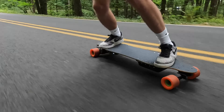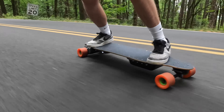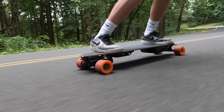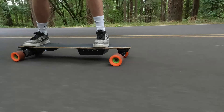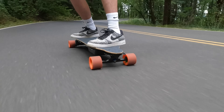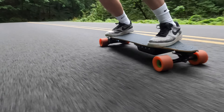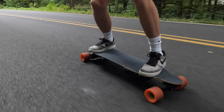Hello everyone, welcome back to another video. In today's video I'm going to be showing you how I built this DIY boosted board electric skateboard clone. The goal of this build was to make an electric skateboard that looks and feels like a boosted board but with much higher specs. I took a stab at this three and a half years ago and it went pretty well, so a few months ago I decided to improve on the design and add some new components.